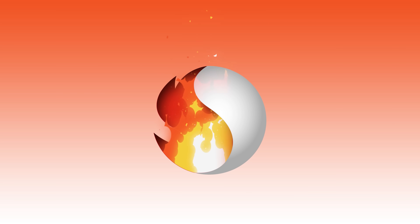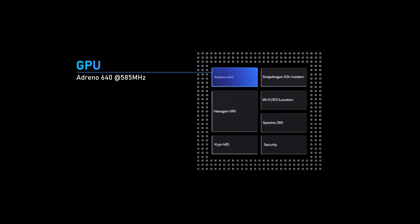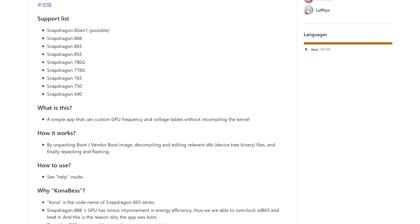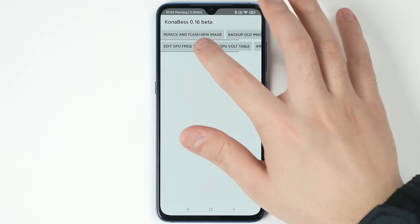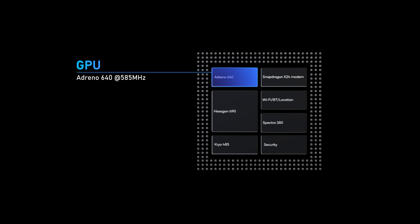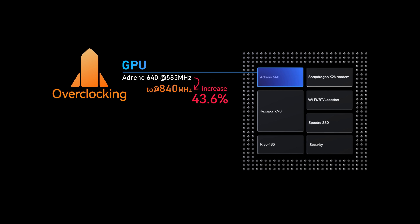For the GPU, we also tried to overclock it. The Adreno 640 GPU in our Snapdragon is clocked at 585MHz by default. There's a free and open source overclocking tool called Konibus. With this app, we can change the voltage and frequency table of the GPU. Upon testing, we found our GPU can be overclocked to as high as 840MHz — that's a 40% uplift of free GPU power with just a few taps.